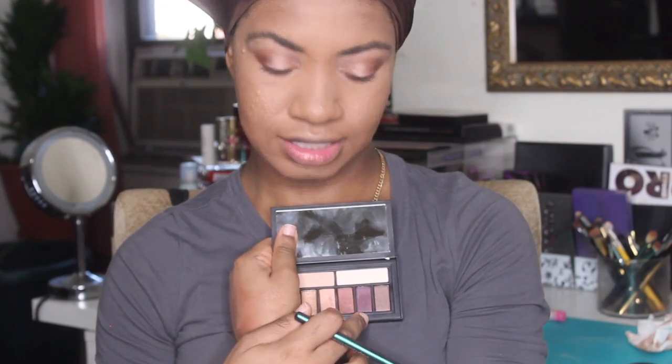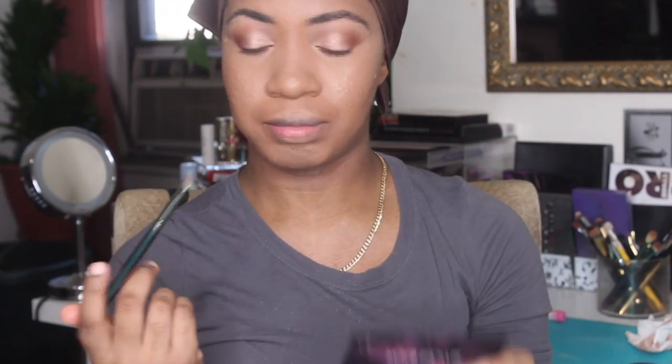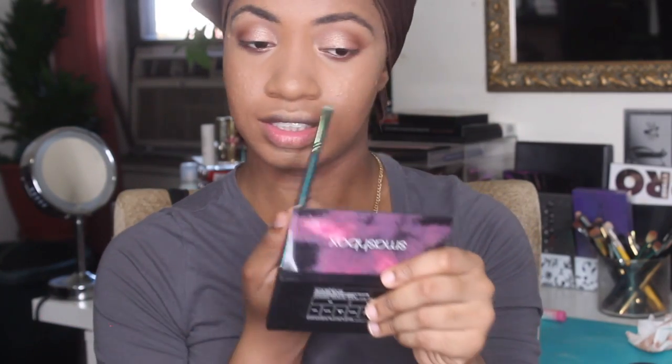I went back in with the same transition shade I used first from the Morphe on my lower lash line, and then I'm taking the hotline shade from the Smashbox Cover Shop Palette and putting that closer to the lower lash line.